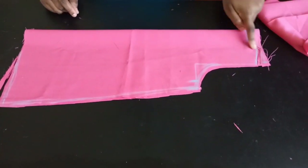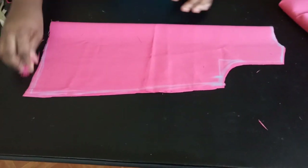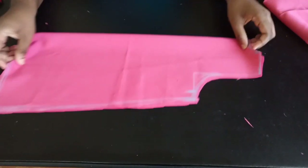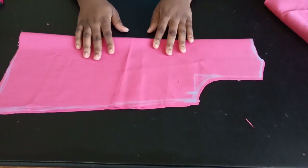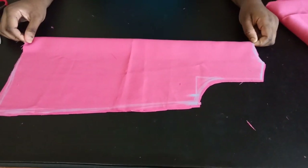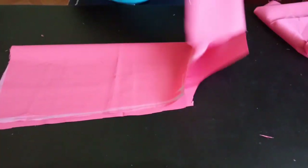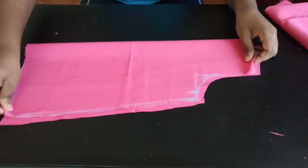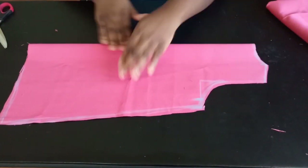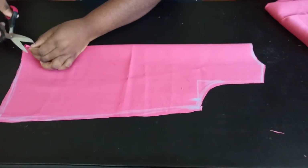I've cut out the neckline, the shoulder slope, and this bottom part — this is for a four-year-old going on five. The next thing I'm going to do is separate the two pieces — this is going to be my back panel, set aside — and this is going to be my front panel.